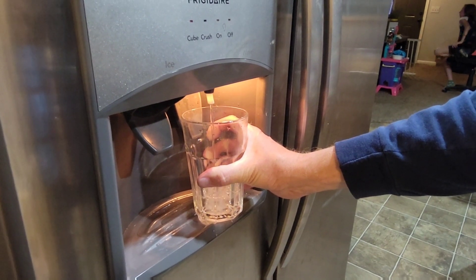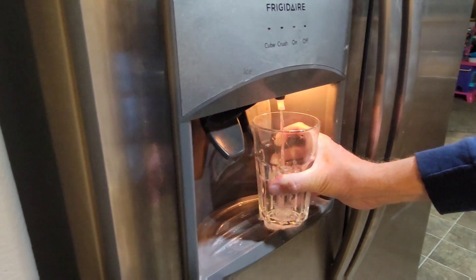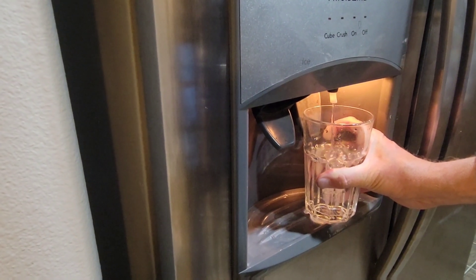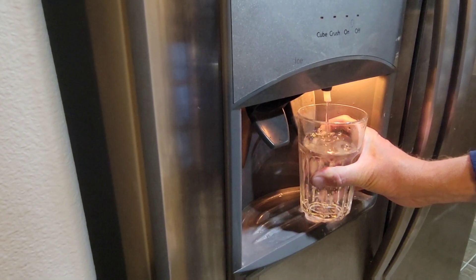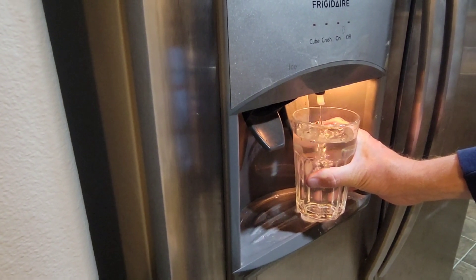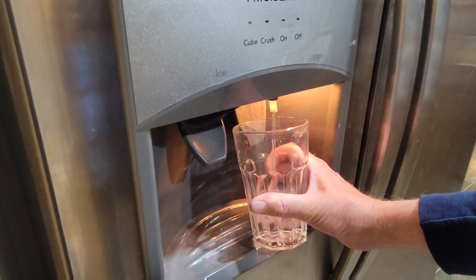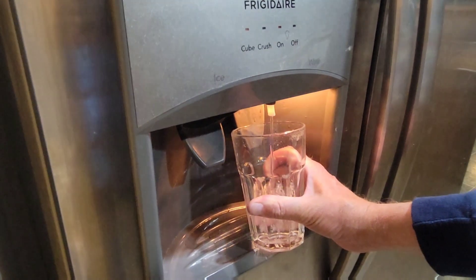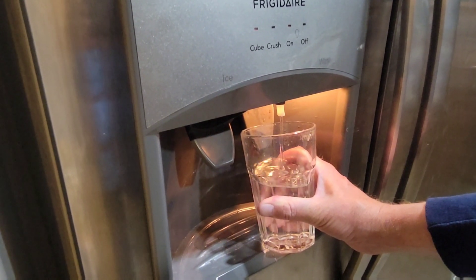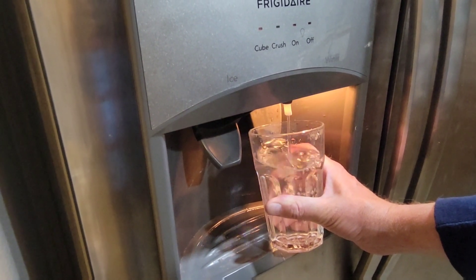If your water is not coming out well after replacing the filter, you might have one of the little switches that needs to be replaced. Don't try to repair the switch like the manual says — it's not going to work right. If the water is not coming out, you may need to replace the switch, or have a professional come in if you're uncomfortable doing that.